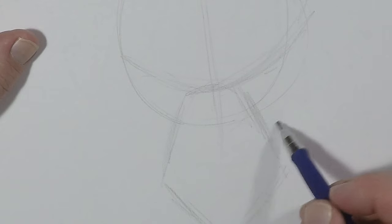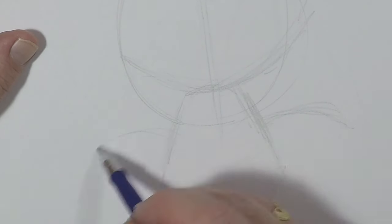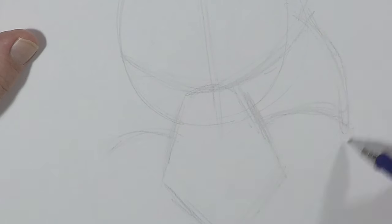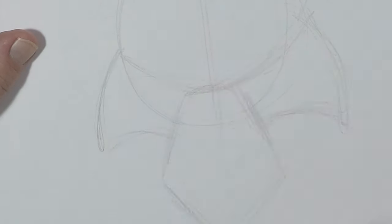Now, from there, what I'll do is I will draw in those flared-out cheeks — well, not cheeks exactly. It's that fur that comes off of his jaw, just like this.